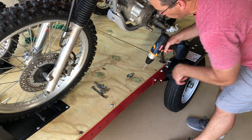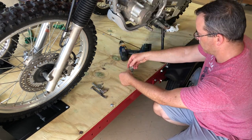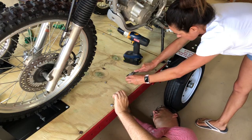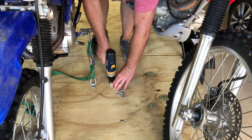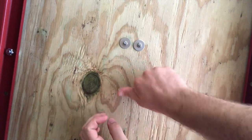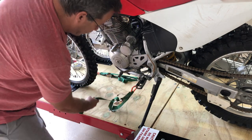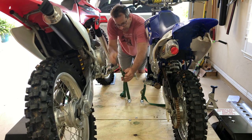Now let's work on the second bike, mounting it in the same locations, a little bit forward. With the second bike up there, we tighten it up.